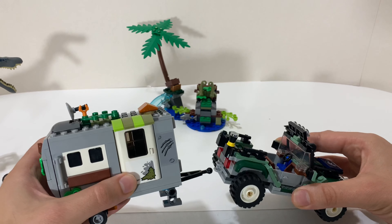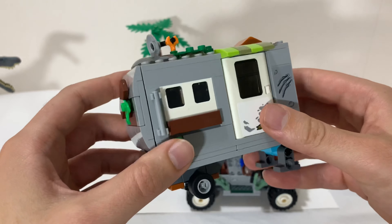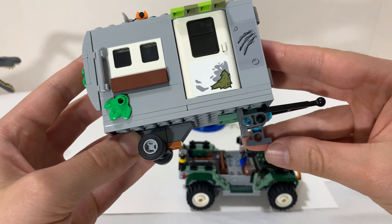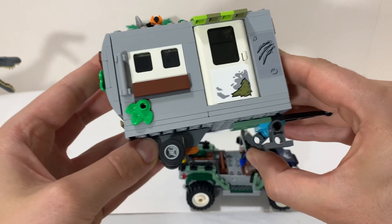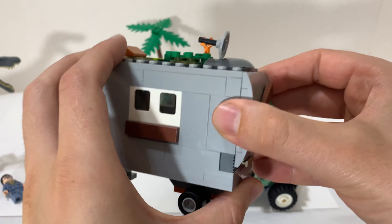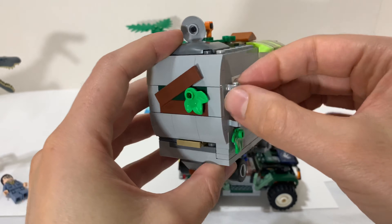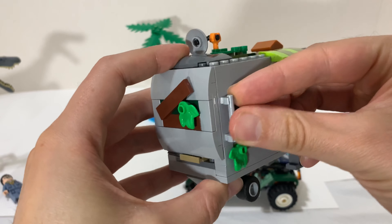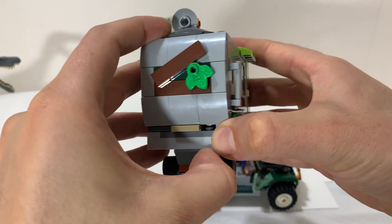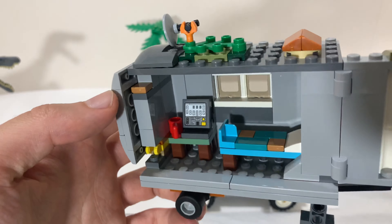As far as minifigures, you have the same Owen Grady figure that's in basically every Jurassic World set. I think his vest or torso might differ a little bit, but he's pretty much in every single Jurassic World set there is. And you have this guy, Sinjin — he's got a treasure map. I don't remember him from the movies either.